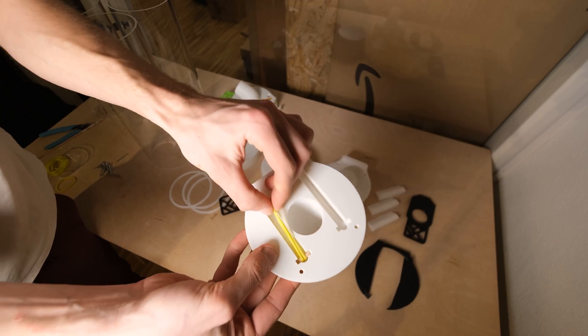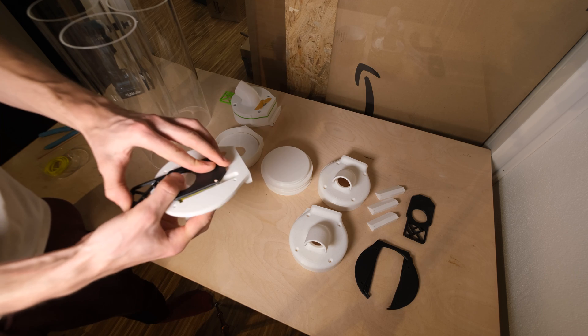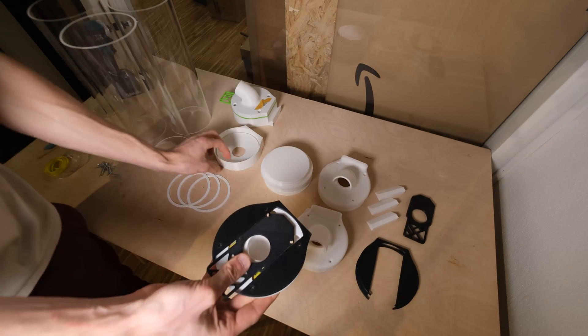On the current version, getting the rubber bands in place is a bit tricky, but once you're done with that the rest is very easy. You just got to find the right size screws and some wooden bells and you're done.